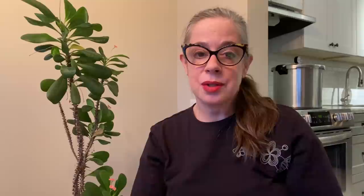I myself have canned on a glass top stove since 2013. That stove was purchased in 2010. I'm now canning on my new glass top stove that I purchased in the spring.